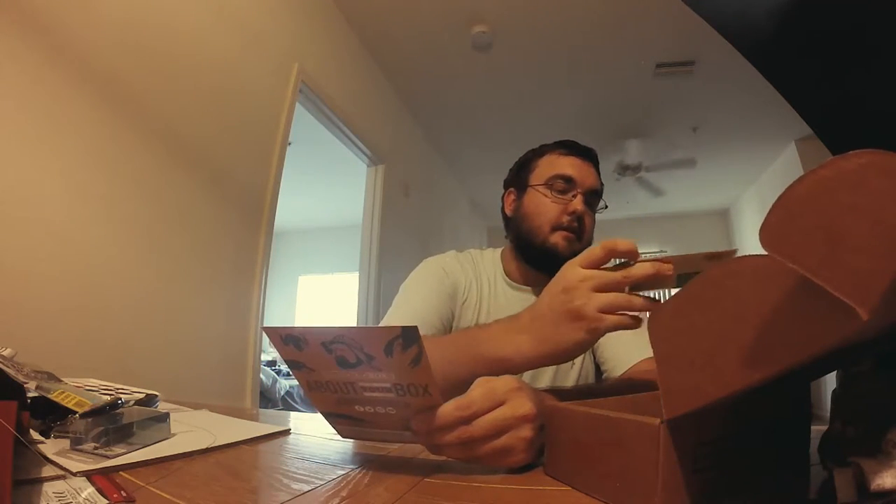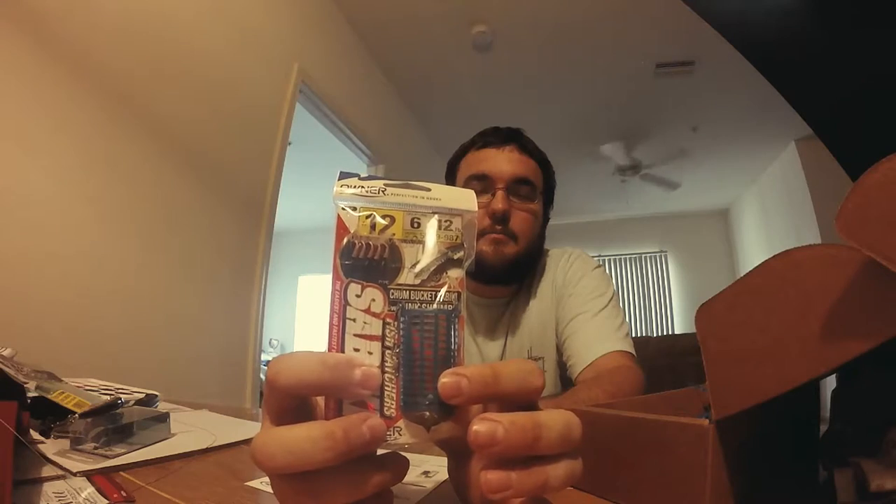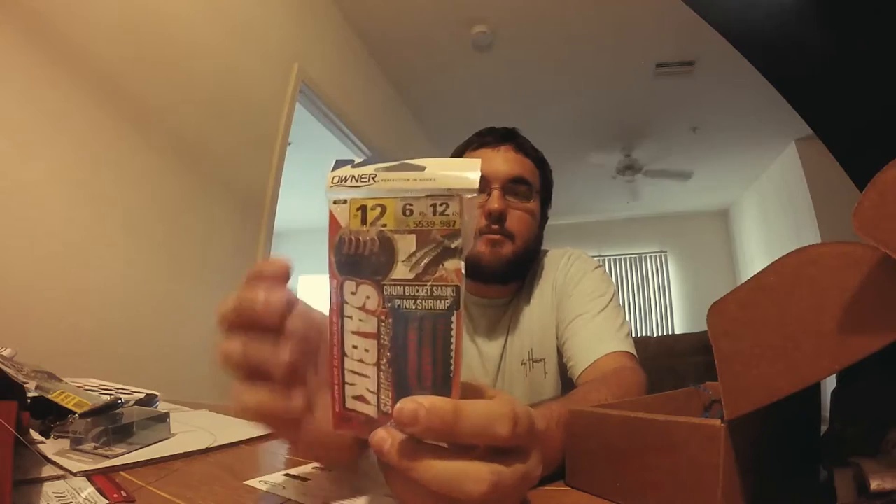So, Chum Bucket Sabiki — $6.99. This is nice because I need a new Sabiki. A balanced plastic bucket hangs below five branches dressed with t-shirt skin. Blood it up with chum and wait for the frenzy. The way these work is you fill this part up with bait — squid, whatever — and it's got a weight on the bottom. You send the whole thing down and it loads up your Sabiki so much faster. I really can't wait to use this — load this thing up offshore. Really nice.